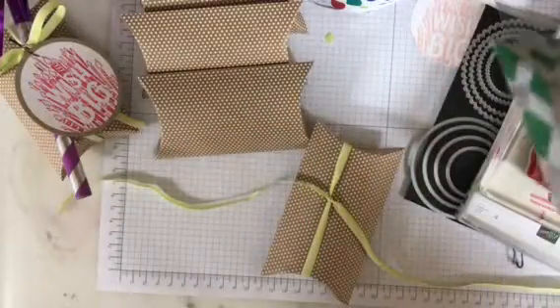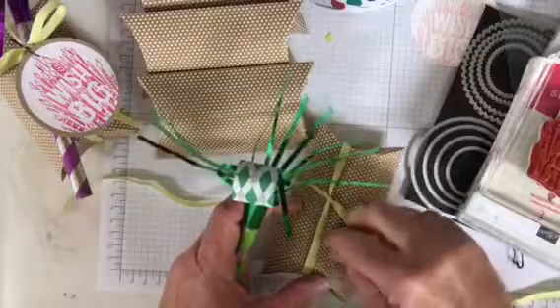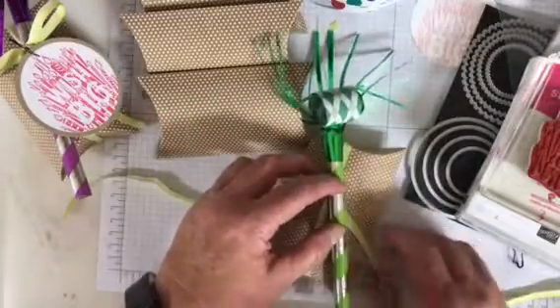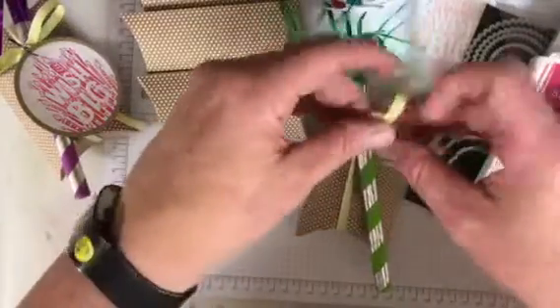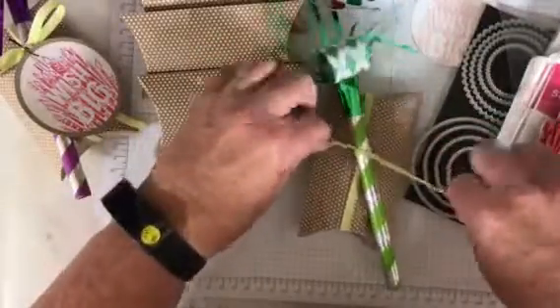Next I have a little blow horn — except it's not a horn. I did take a little miniature dimensional and just put it on the box, and then set the blow horn on top. And then I tied my bow.